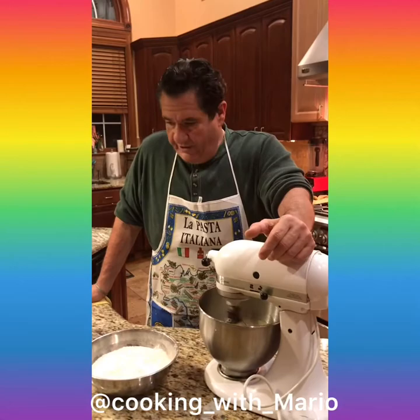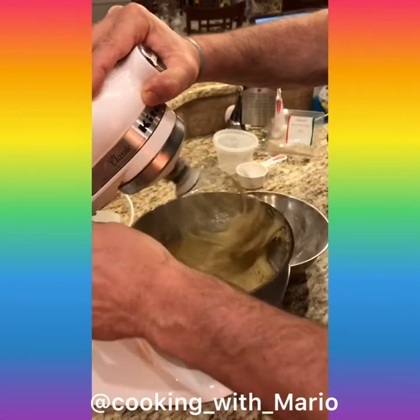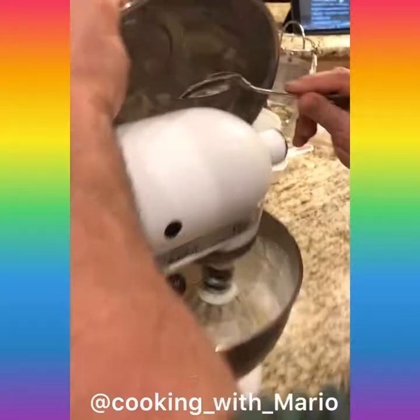The Easter bread's easy — you just gotta want to do it, like any other recipe. If you want to do it, you can do it. We're gonna add this flour in nice and slow. That's basically it, boys and girls. See how nice that looks?